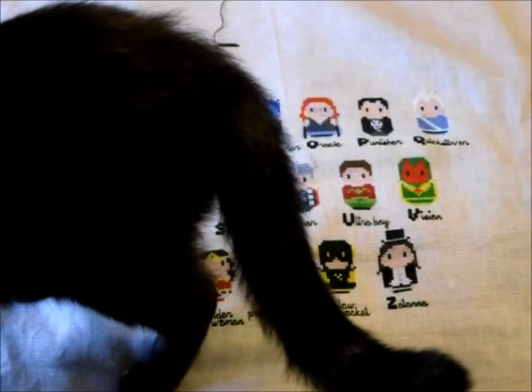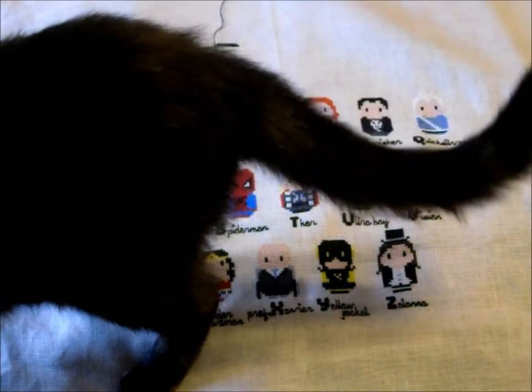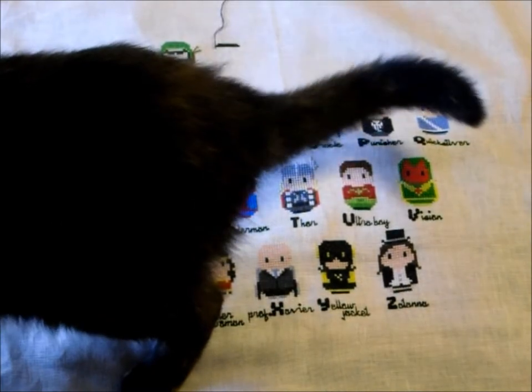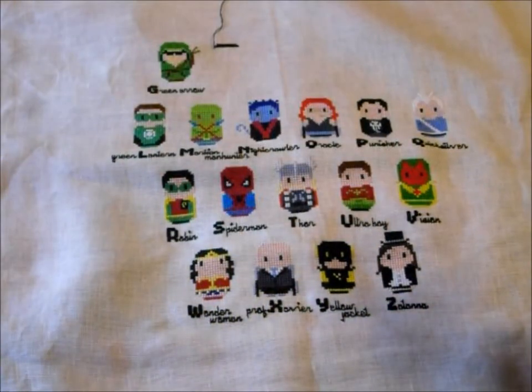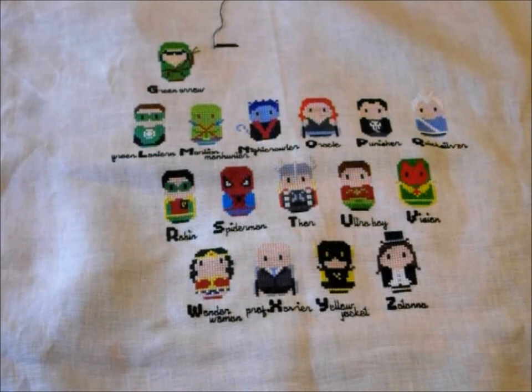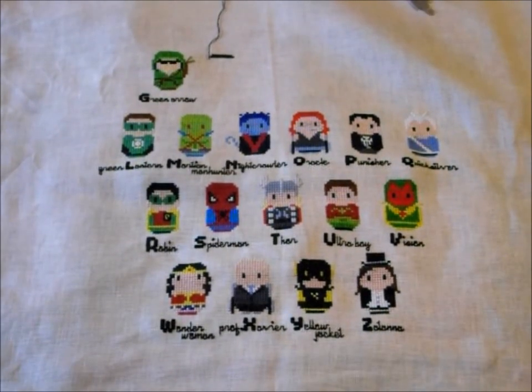My mommy hearing is still very good — I still wake up whenever he twitches at night. He is an early riser; he gets me up between 5:30 and 5:45. I've had to rearrange my schedule because normally when I get up that early I'm fixing breakfast and getting the day going. He's cut into my stitching time quite a bit, but I get hugs and laughs and smiles, so it's fine.